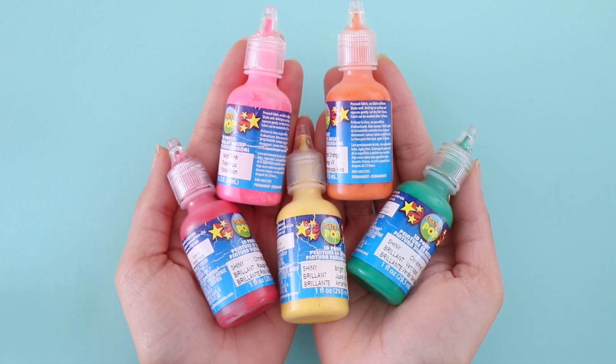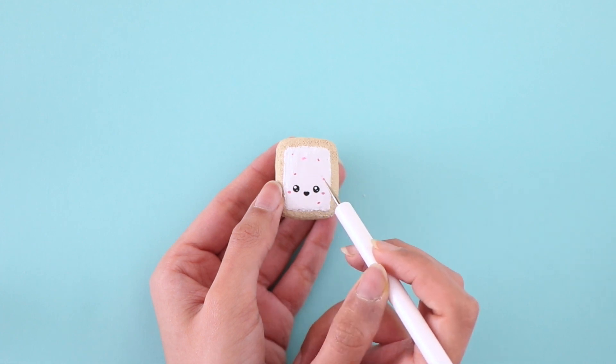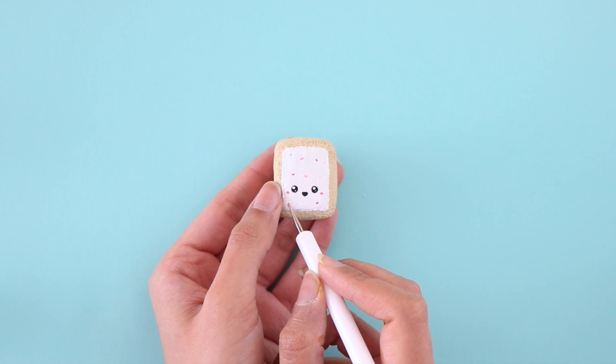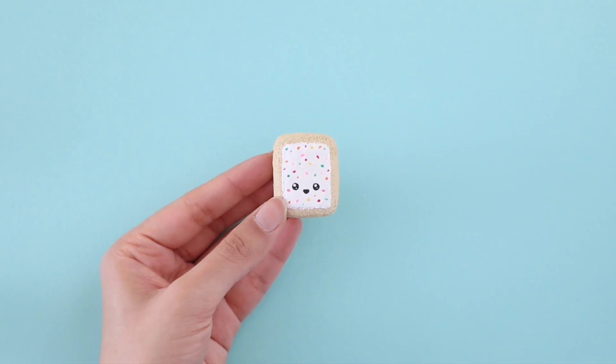The final step is to add sprinkles. And here is the pop tart squishy all completed.